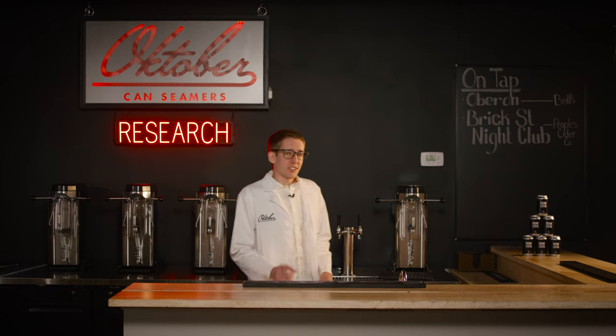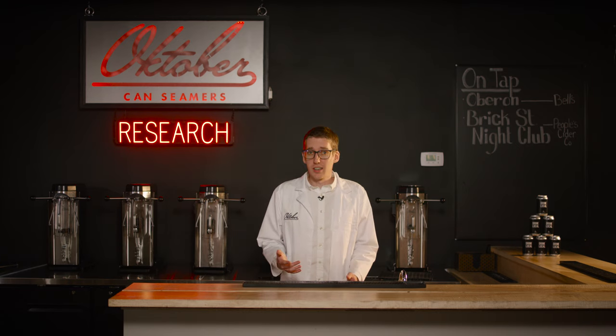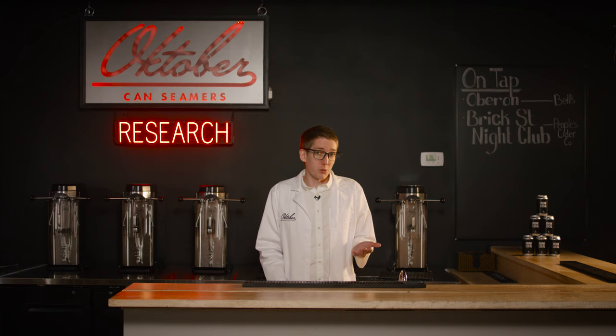Do you ever wonder how long it takes to seal a single can? Do you also wonder how long it would take to do 24 of them? Well today we're gonna figure out both.